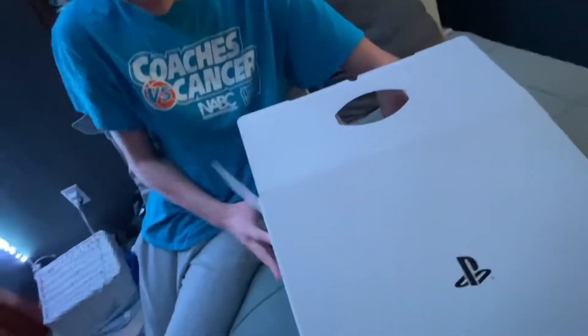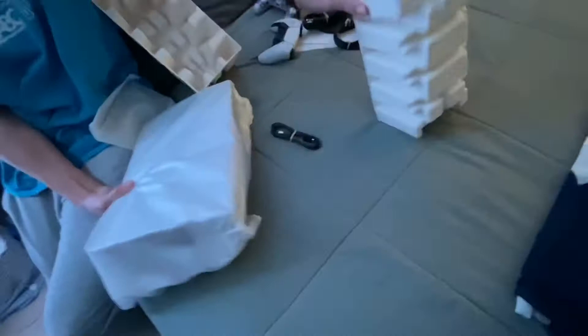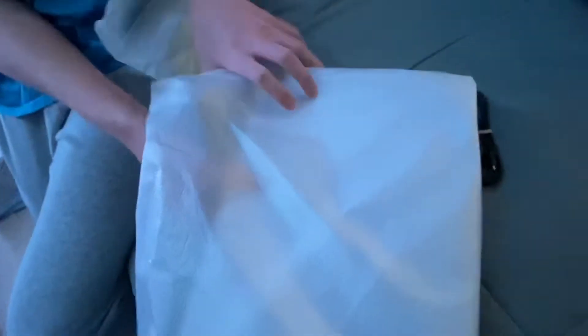Now I think the actual PS5 console is in here, so I'm going to need help taking it out — it's very big. We're taking off the styrofoam and removing it from the wrapping. Wow, this is a lot bigger than I expected — it kind of feels like a PC tower in terms of size.